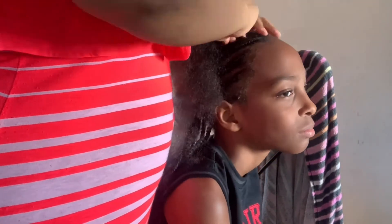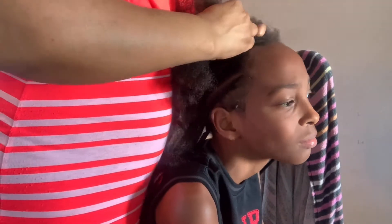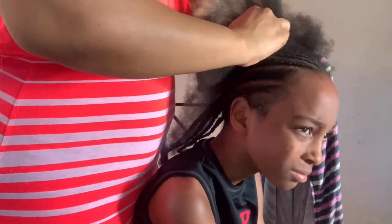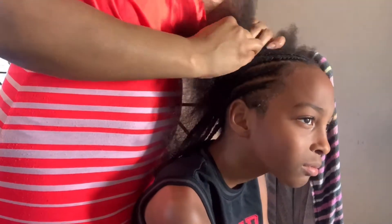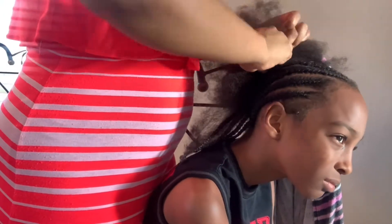He kills me with these face expressions, and it's not even just him — my other kids do that too. They act like they're dying when they get their hair done. Like, you've had hair all your life and gotten your hair done on a regular basis, and they still act like somebody killed them when they're getting their hair done. But you know, that's kids for you.